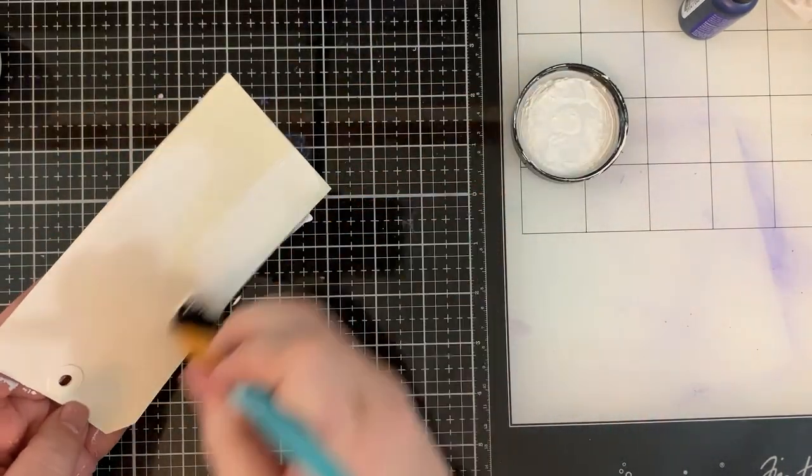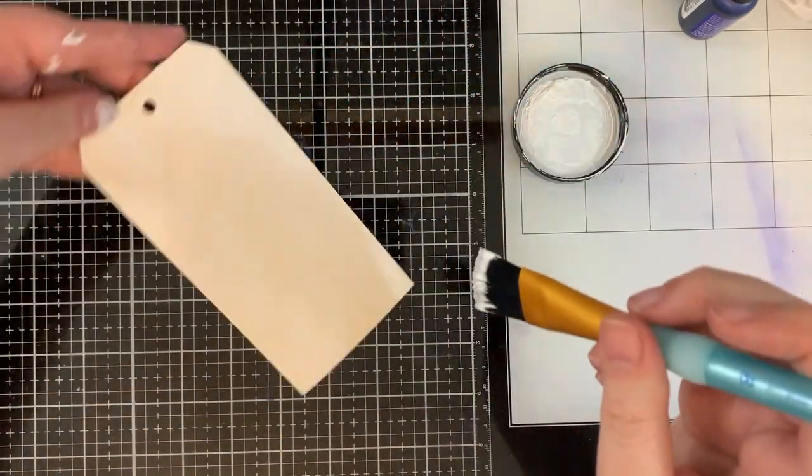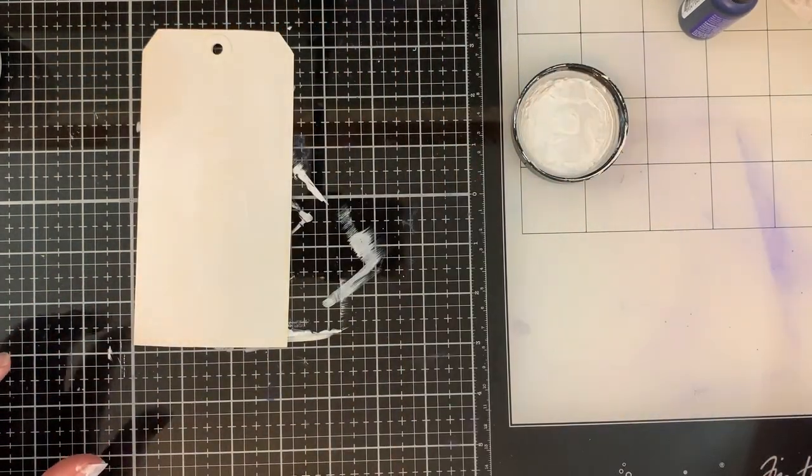Now if you're going to do this with alcohol inks, then you definitely need to put down a layer of Gesso first if you're using just regular cardstock. Alcohol inks work best on non-porous surfaces and the Gesso will help replicate that.